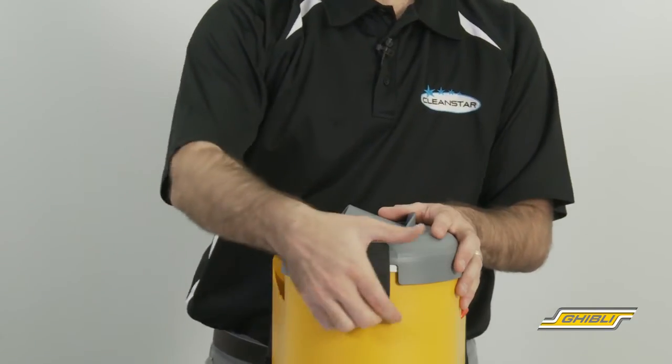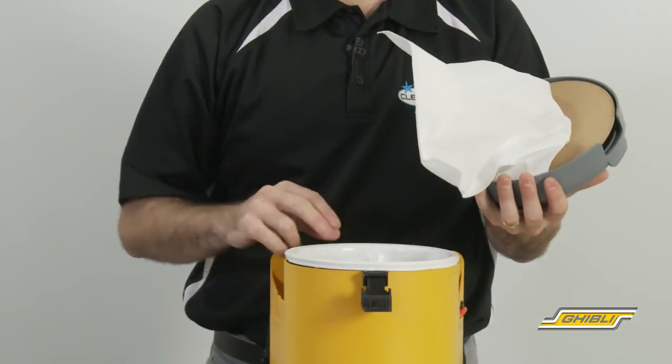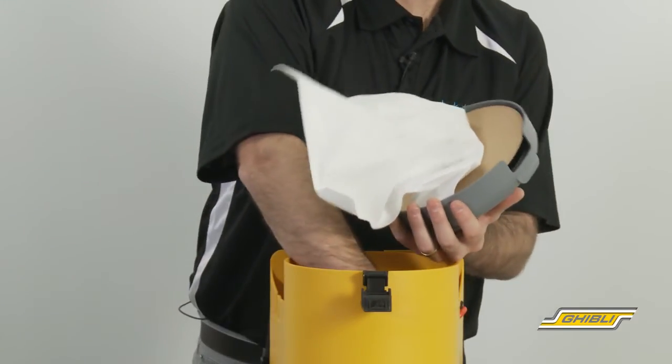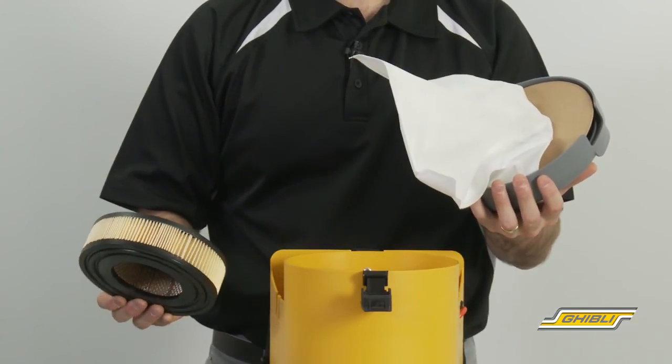Looking inside the backpack, we have a multi-level filtration system including a dust collection bag, an airtight 6 litre cloth filter bag which has been specially designed with a metal reinforced ring for added strength, and a H14 HEPA filter which is easy to clean and replace.